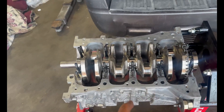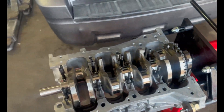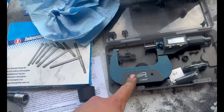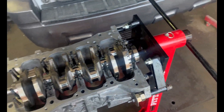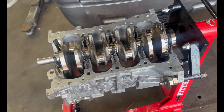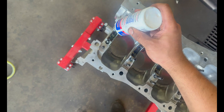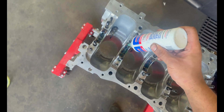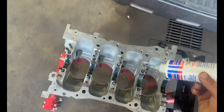Now I'm going to take out the crank, clean the main caps, and then do one more measurement using the digital caliper and telescopic gauge just to be 100% sure we're solid on the crank. Then I'll put a little bit more assembly lube — I just don't want a dry start on these bearings.